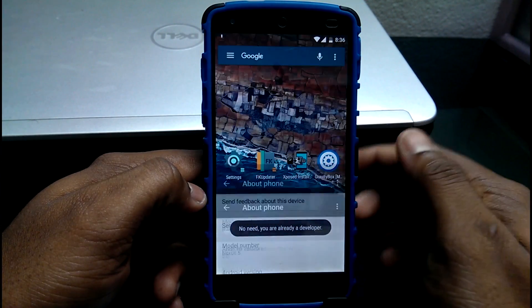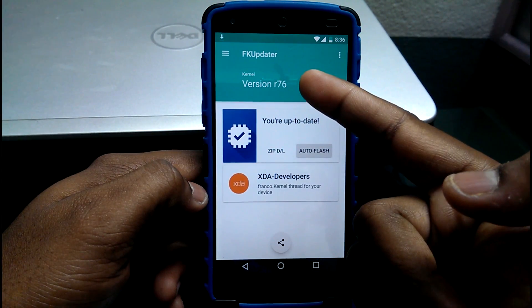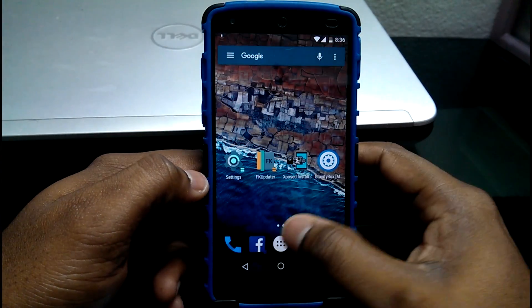In order to improve your smartphone performance and stability over stock, I suggest you guys flash Franco Kernel using the Franco Kernel Updater. It provides better battery management over the stock kernel.